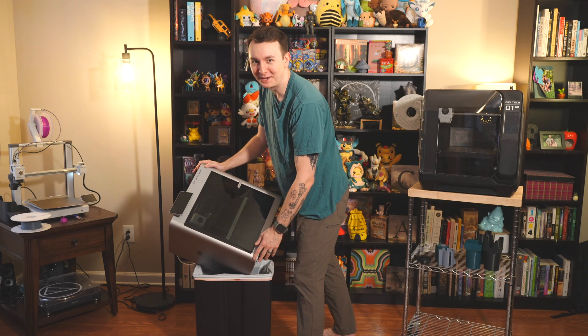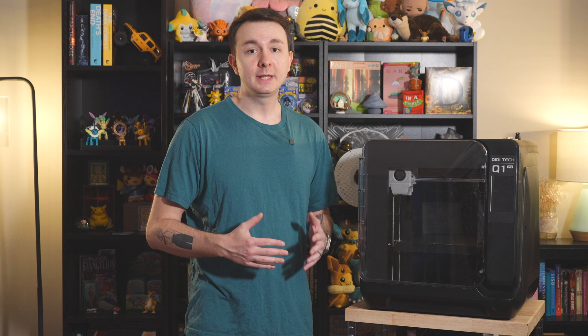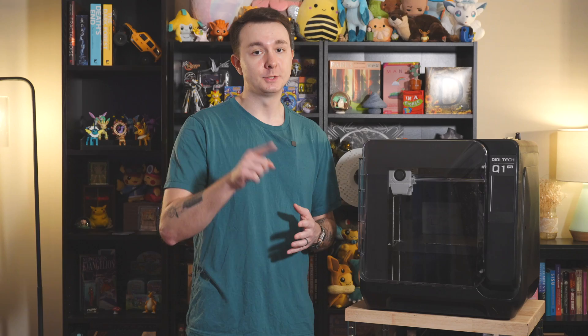Oh, sorry, I didn't see you there — I was taking out the trash. Fast, affordable Core XY printers are all the rage these days, and I think we know why. Chidi has a new entry in the game with the Q1 Pro, and they were nice enough to send me one for review. I'm Jacob with Butterpockets, and let's jump into it.